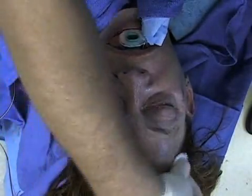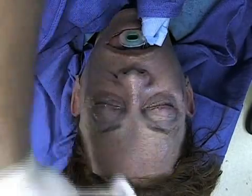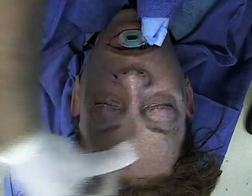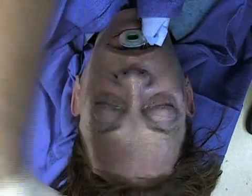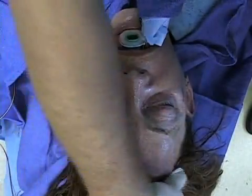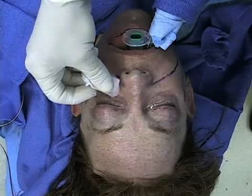Even and gentle pressure is used in a systematic fashion, making symmetrical passes along the anatomical aesthetic units for even application. The forehead is done initially to get a sense of how the particular patient will react to the chemical peel and to gauge the amount of frosting that occurs.